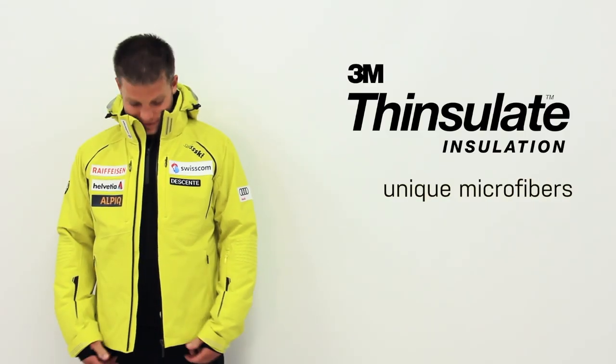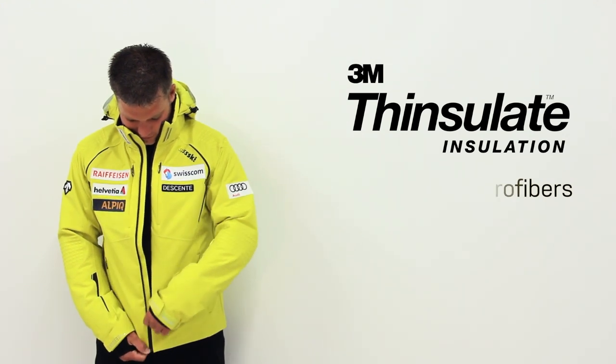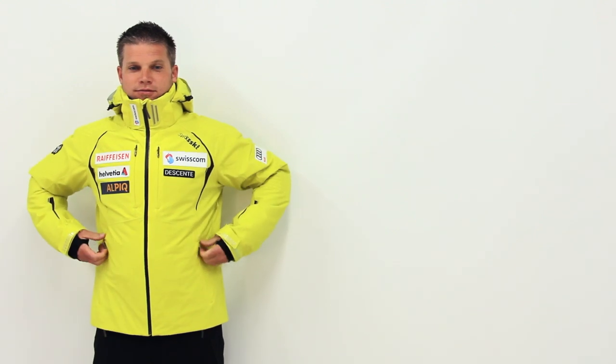Thinsulate Insulation is comprised of unique microfibers ten times smaller than most fibers used in other synthetic insulations. The smaller the fiber, the better the insulation will be at trapping air to keep you warm.